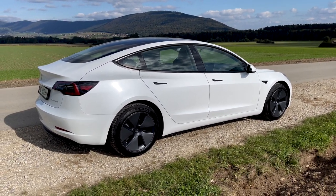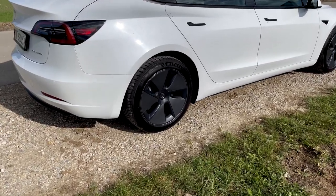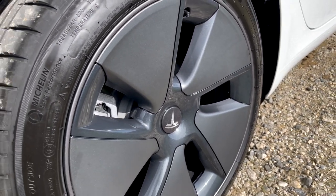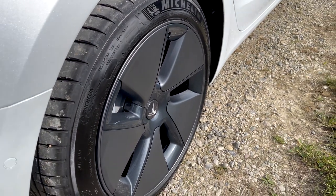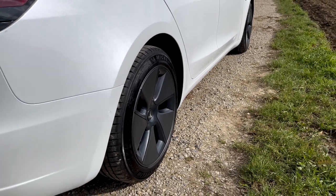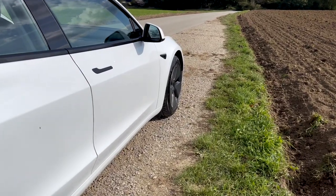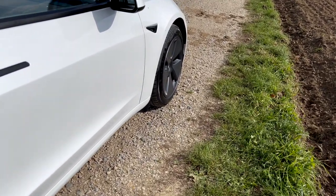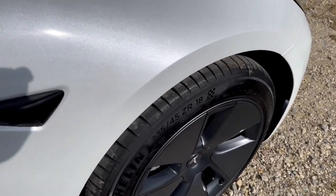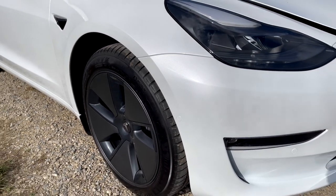When you order it standard, you get those 18-inch wheels with aero caps. The wheels are alloy wheels, but you get this plastic protection outside which serves an aerodynamic purpose. You gain a few kilometers of range if you do long distances with the wheel caps on. The reason why I didn't take the 19-inch wheels is because I want to use these with the winter tires, and those wheels will be my winter setup. I plan next spring to go with 20-inch aftermarket wheels.